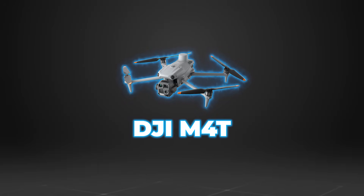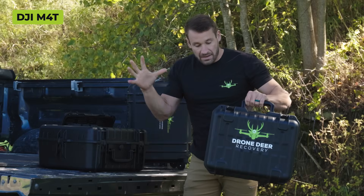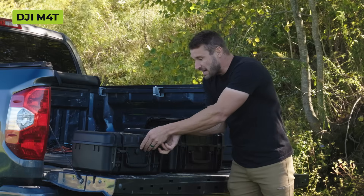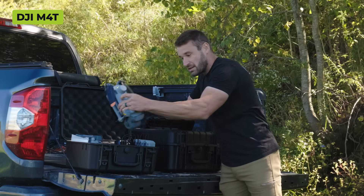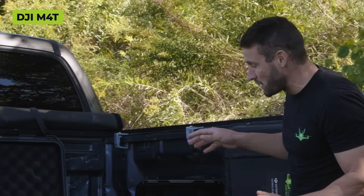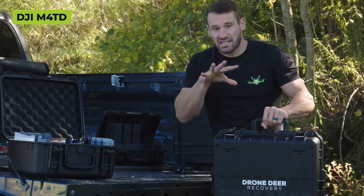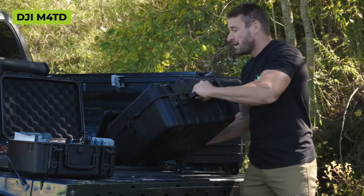The 4T right off the bat - this is its carry case and you can have everything in this carry case: all the batteries, the charger, the controller, everything nice and neat and compact. The drone is folded up and it goes in here nicely. The biggest difference is the 4TD has a slightly bigger carry case.